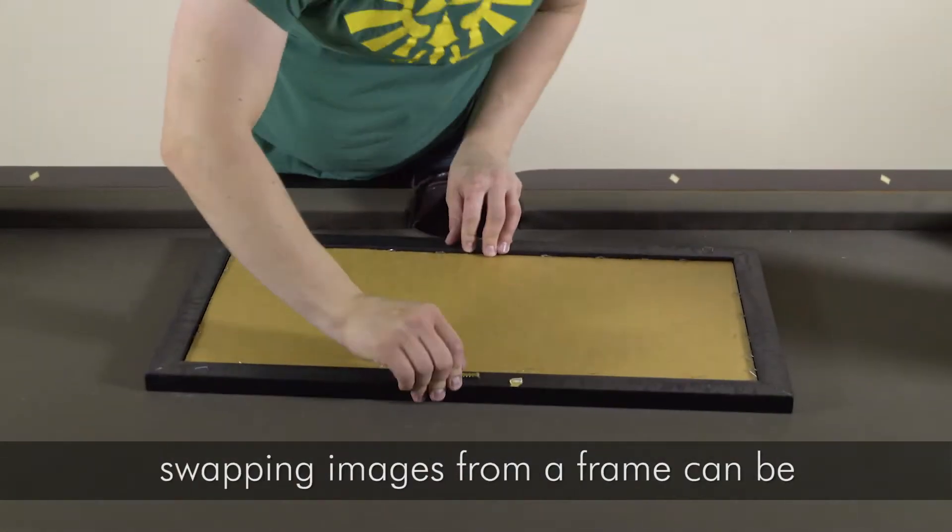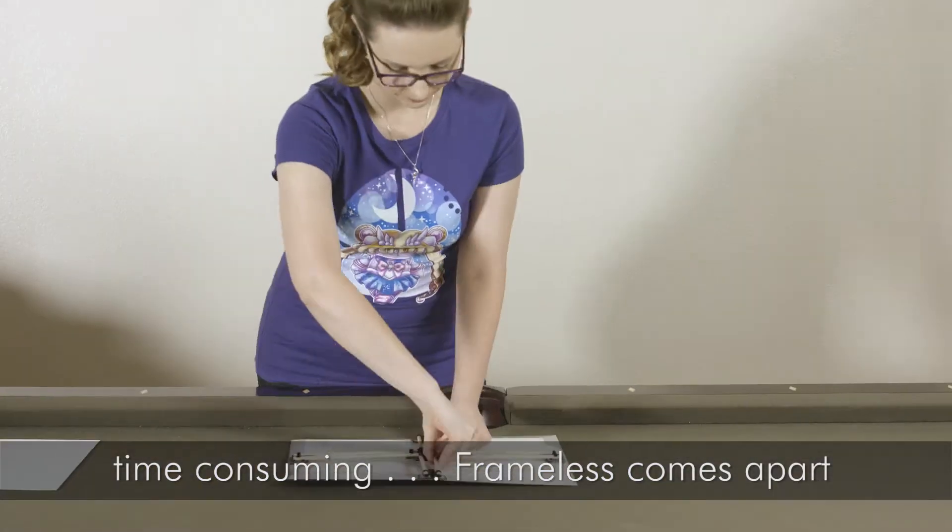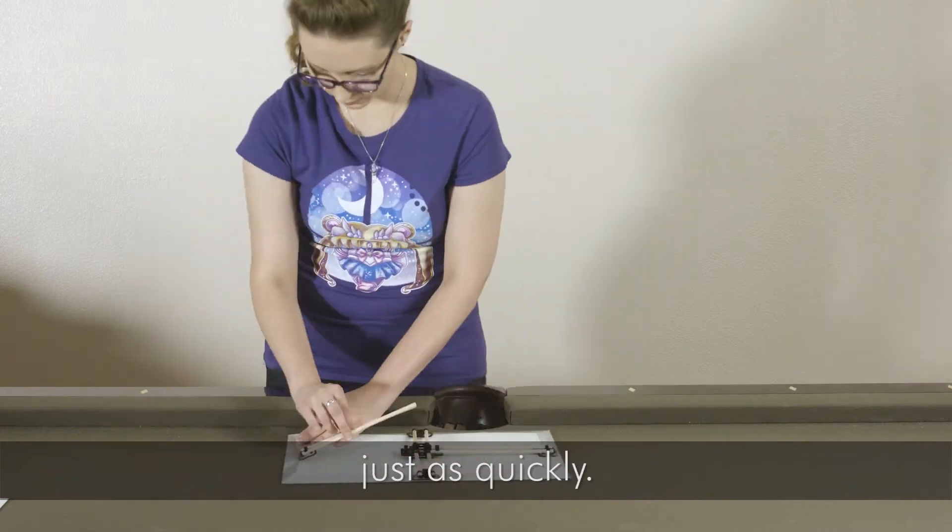If you ever want to change your display, swapping images from a frame can be time-consuming. Frameless comes apart in seconds, and the artwork can be replaced just as quickly.